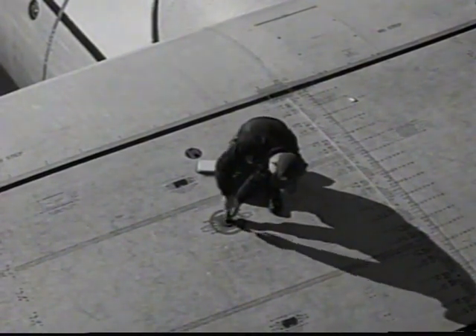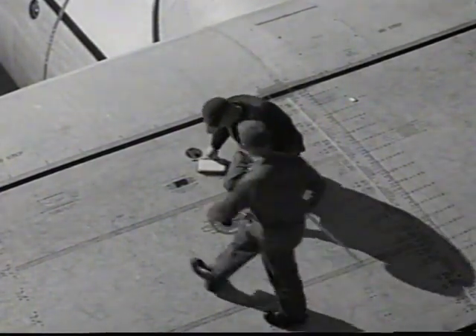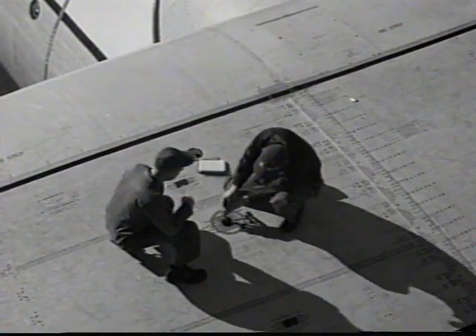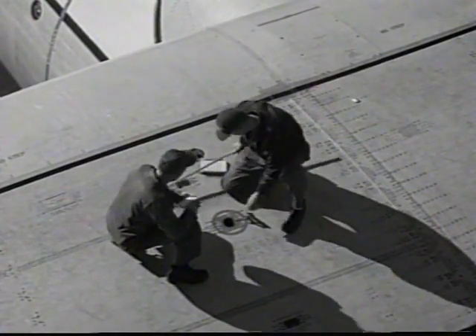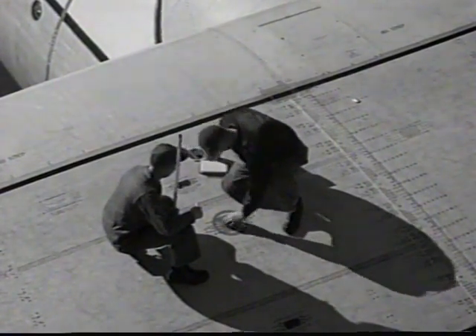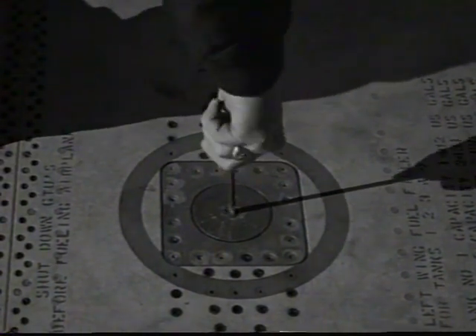In order to ascertain the correct amount of fuel on board and to obtain a check on fuel gauge accuracy, the fuel gauge reading is cross-checked with an accurate visual check of the fuel quantity using a dipstick and the fuel density reading obtained by a hydrometer. After completing this check, be sure fuel and dipstick caps are secure.